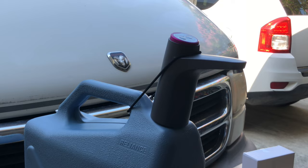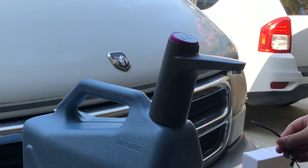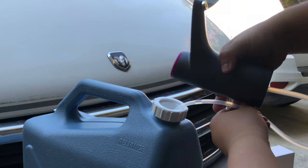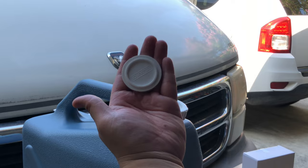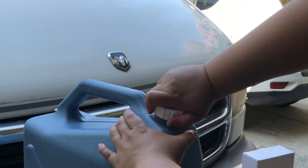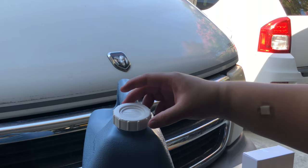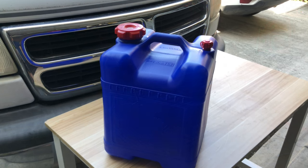When I'm done using the water, I'll unhook the bungee, take the hose off and the faucet, and put them into their own Ziploc bag so they can stay clean. Then using the cover provided with the jug, I'll take off the cap, put the cover on, and screw it all together. This does a good job making sure your water doesn't spill, leak, or get any dirt or dust in it.